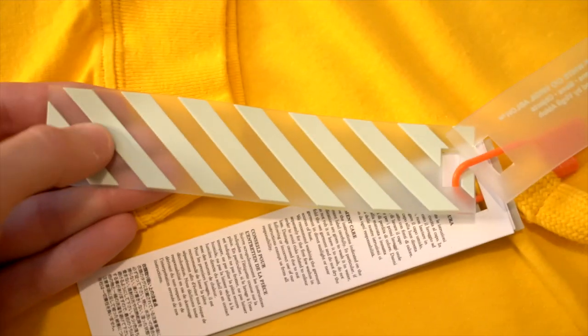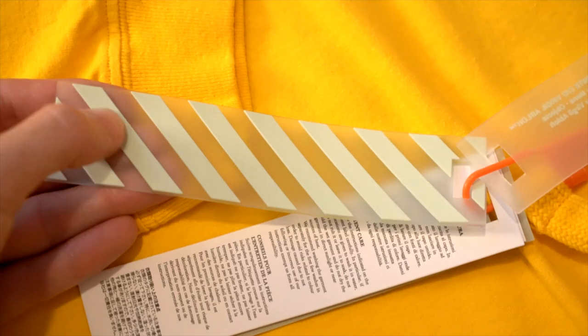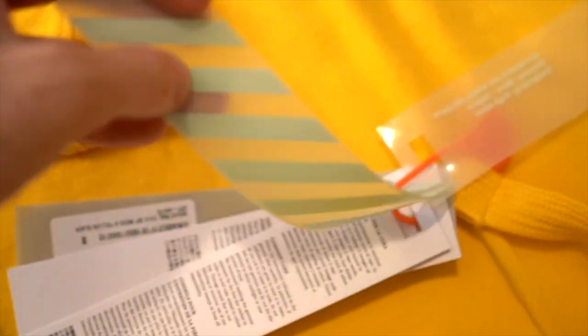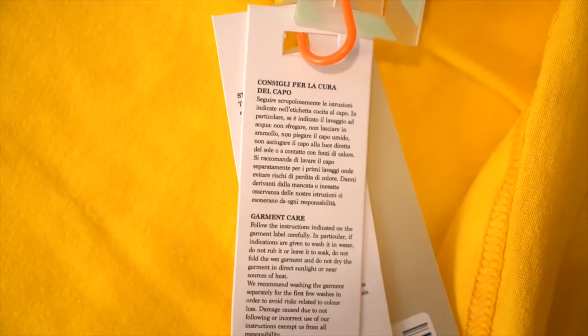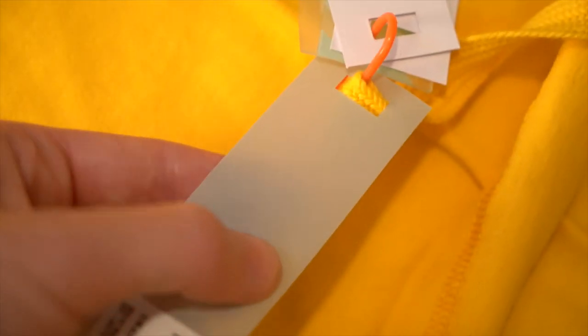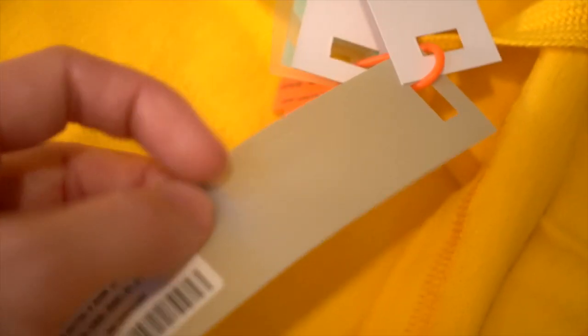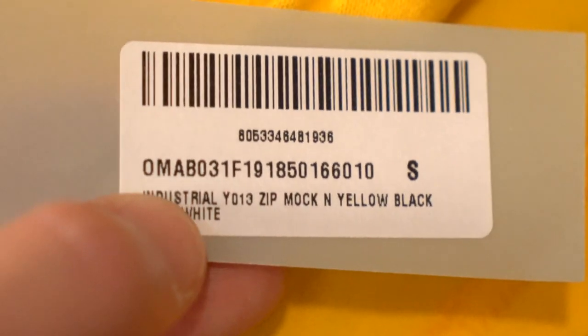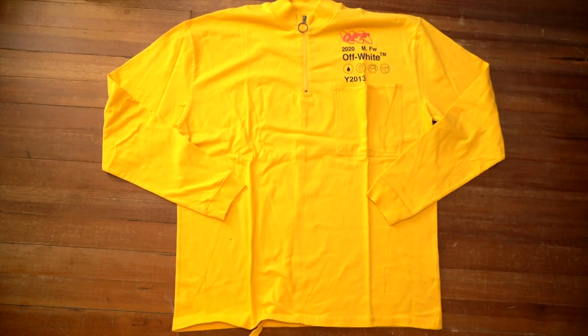Then there's another rubbery tag — it's an off-white color but also has a bit of a bluish tint — with ten stripes on it. Nothing on the back of that. Next up are some white cardstock tags; there are two. The first covers garment care in a few different languages — feel free to pause to check against your own. The back of that is blank. The second talks about prints and customization in four languages, with some space at the bottom, and again nothing on the back. Then there's another cloudy but clear tag — you can see a finger through it — but this one has a papery feel rather than rubber. At the bottom of this tag is another sticker, identical to the one on the product bag, with the barcode, model name, and size.